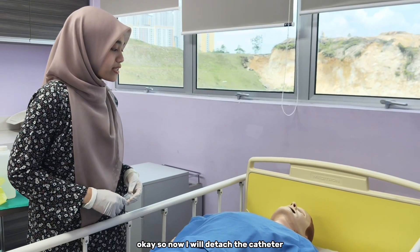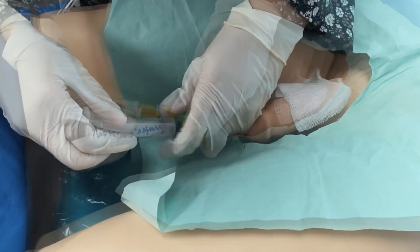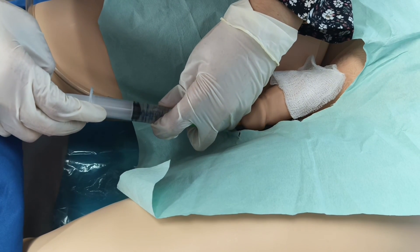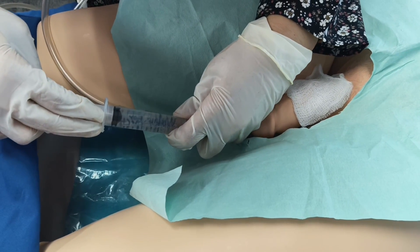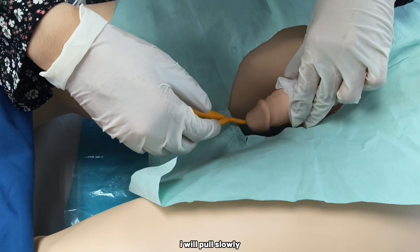Now I will secure the catheter. First, I will pull the water out using this syringe. I will pull slowly.